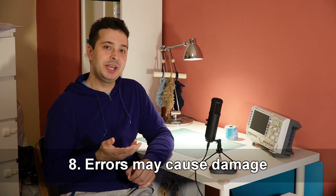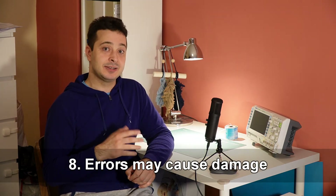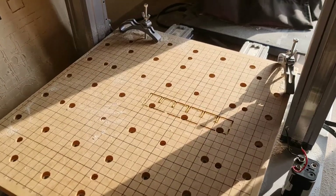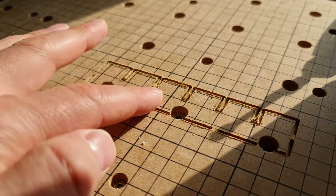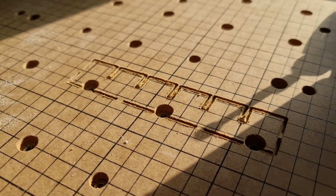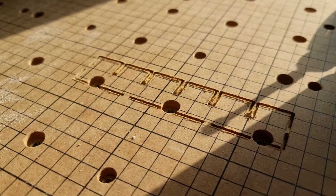Number eight: speaking of breaking things, don't forget that a CNC machine is basically a computer controlled by a piece of code. What I mean is that your CNC machine will do exactly as it is told. If you have a mistake in your design, it will follow the instructions, even if that means breaking something. This, for example, is a result of my mistake — I did not set one of the numbers correctly, so the bit cut into the cutting bed. In other words, measure twice, cut once applies to CNC machines as well.